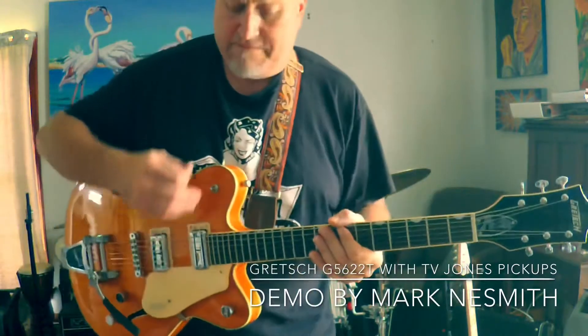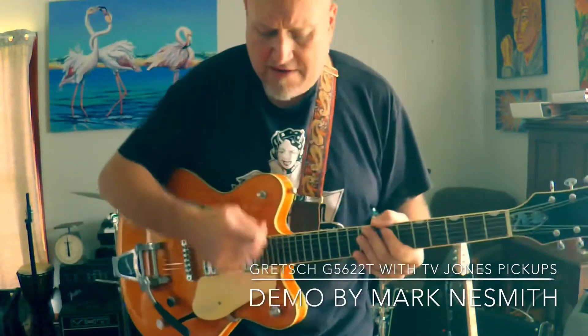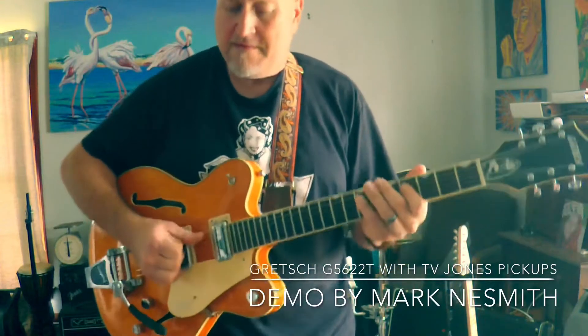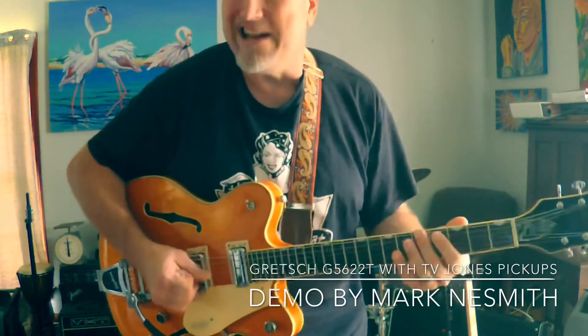That was just the middle pickup selector. We're going to add a little bass line to it. This is the POG set with a little bit of lower octave and upper octave, so it's kind of an organ setting.